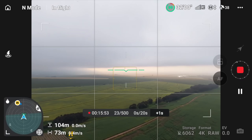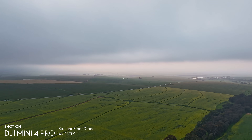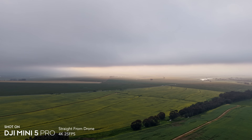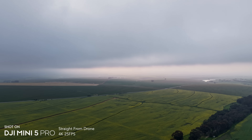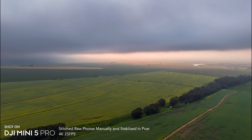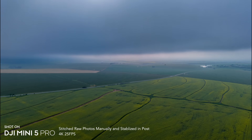Both drones make shooting hyperlapses very easy and I couldn't really see any difference between the two modes. Both stitch together a final product automatically, though I noticed the Mini 5 Pro did so much faster. The result straight from the drone is okay, but you get a much better final result if you edit the raw files yourself and put them together manually.